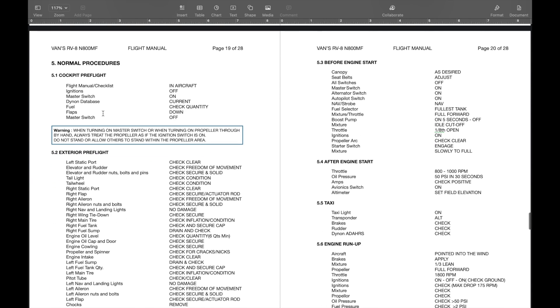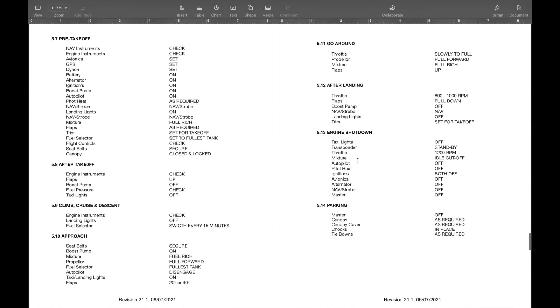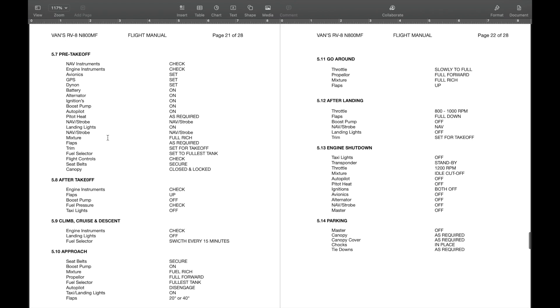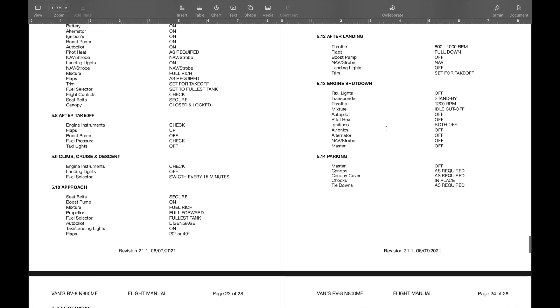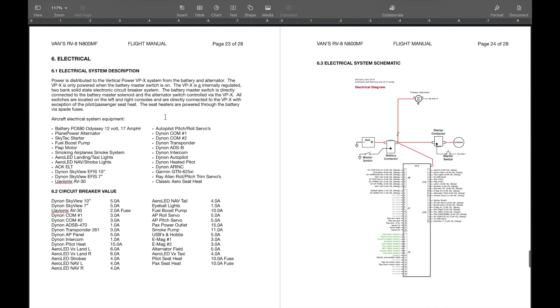For the electrical section, I listed all the electrical equipment I have — the big items. Circuit breaker values in my case are all off the VPX system, the solid-state system from Vertical Power. Then there's Vertical Power's diagram showing what each circuit breaker and input switch does. I also took a picture of my panel — this was one of the updates because I added the UAV Onyx AV-30. I labeled each switch and added a description so anybody could jump in the airplane, look at this, and know what each switch does.